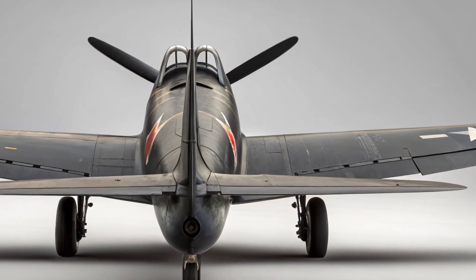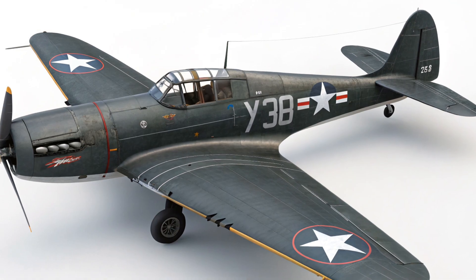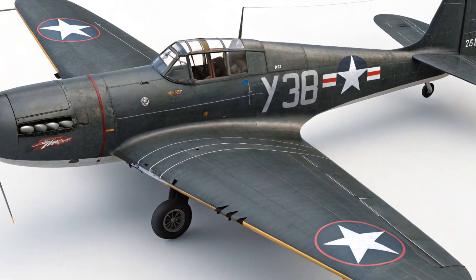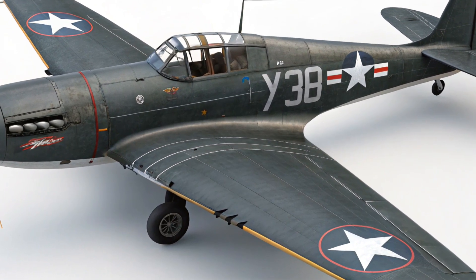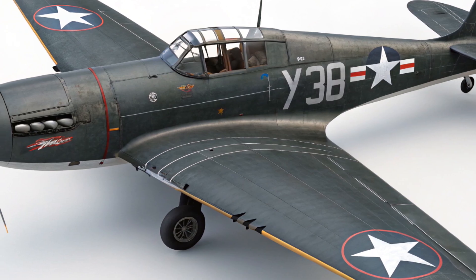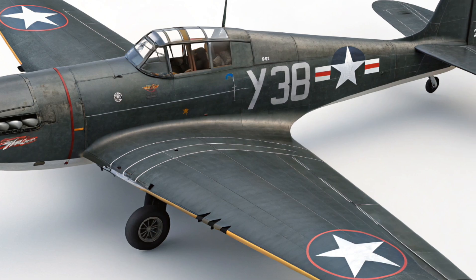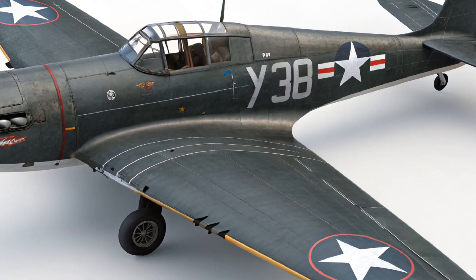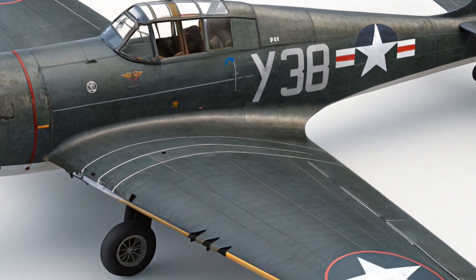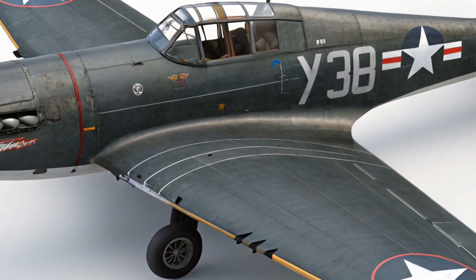In terms of armament, the XP-87 was designed with heavy firepower in mind. Early concepts envisioned the aircraft carrying six 20mm cannons mounted in the nose, which would have provided devastating firepower against enemy bombers. Some proposals even suggested equipping the aircraft with air-to-air rockets, which were being developed in the late 1940s as a means of increasing kill probability. However, the rocket technology of the era was not yet mature, and cannons remained the primary choice. The heavy nose armament gave the Blackhawk a menacing appearance and reflected the U.S. Air Force's emphasis on bomber interception.